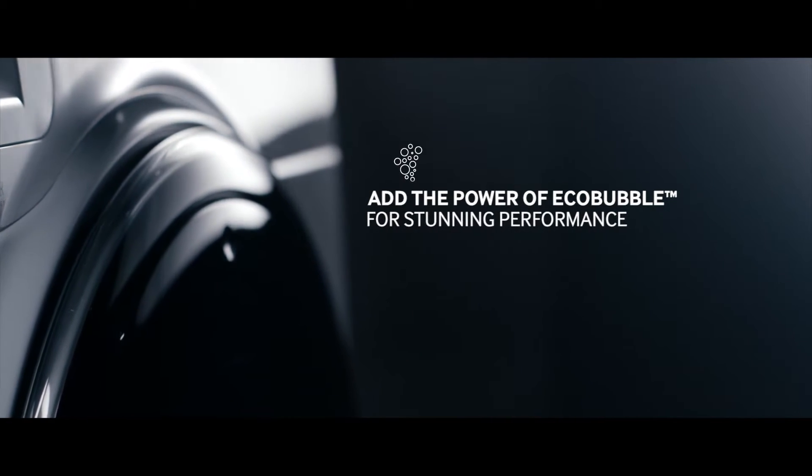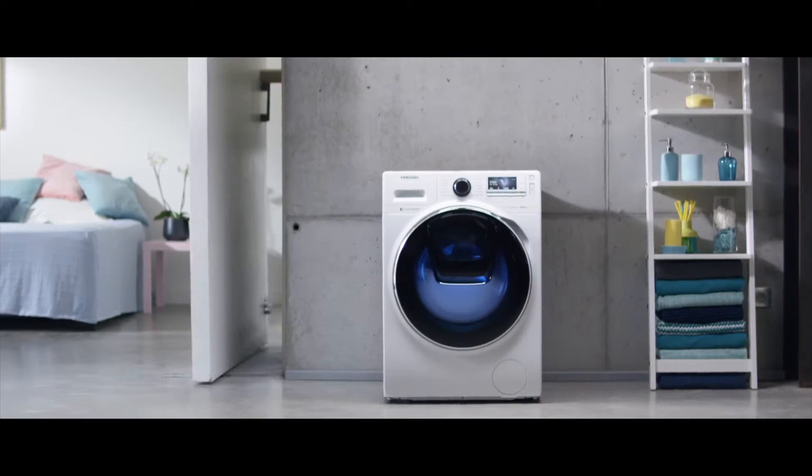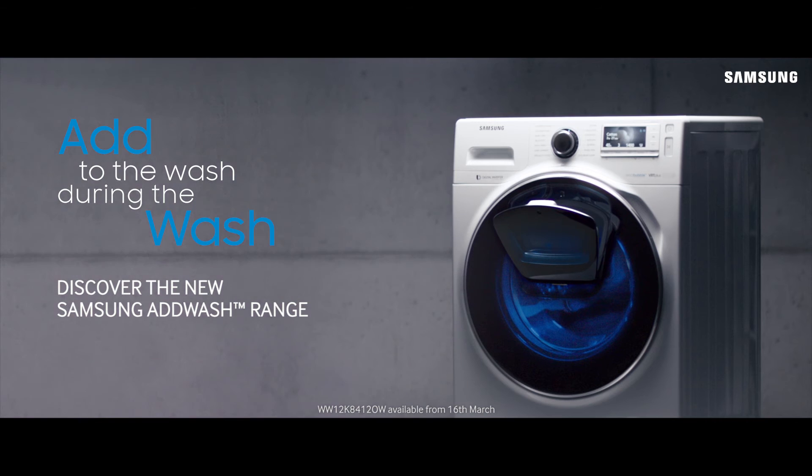A washing machine that adds the power of EcoBubble for outstanding washing performance, and smart control to give you greater freedom. Discover the new Samsung AdWash range.